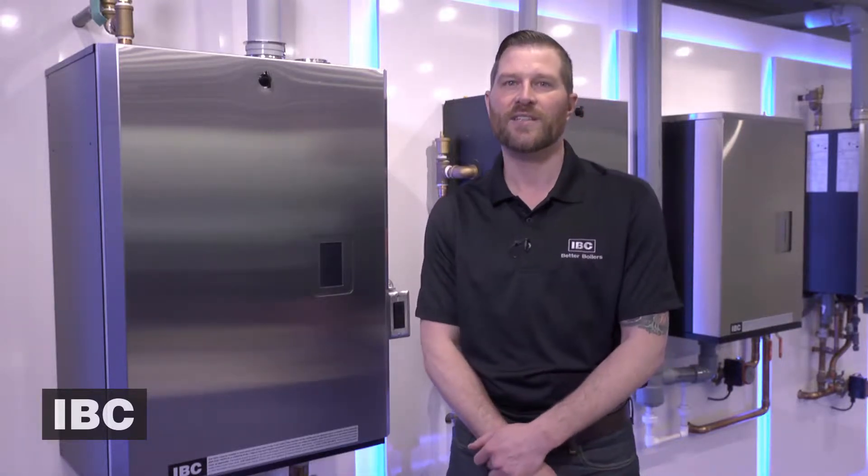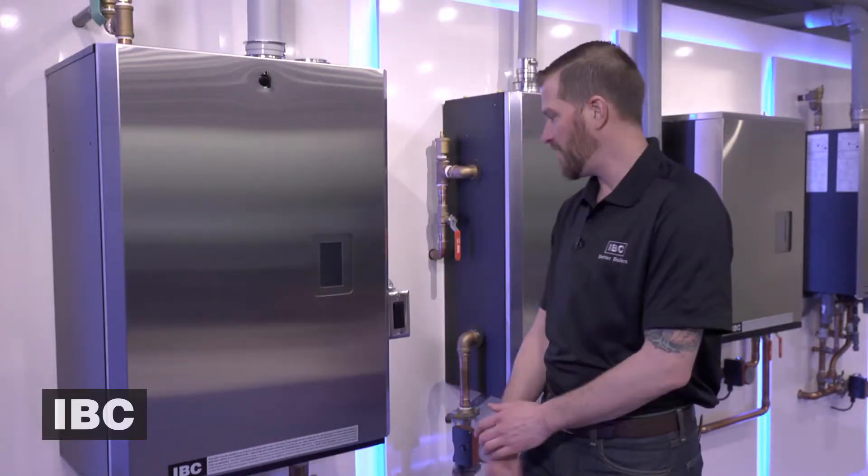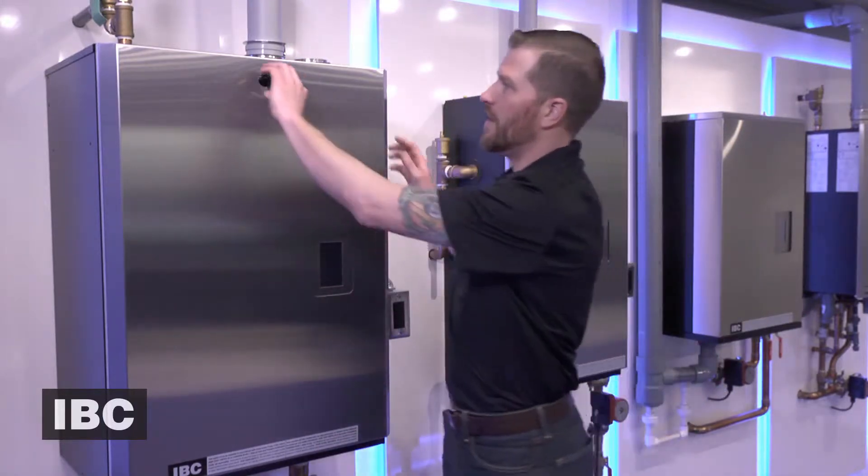Today I'm going to show you how to replace the fan on a SL35199, which is the exact same procedure as the SL45260. I've already disconnected the gas to the unit and I've shut the power off, so let's go ahead and pop off the cabinet.